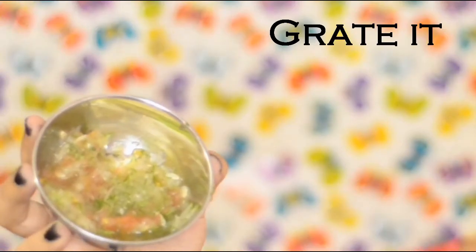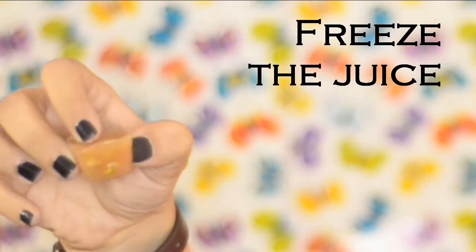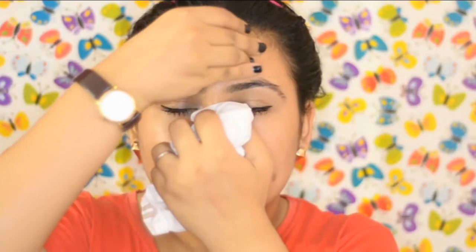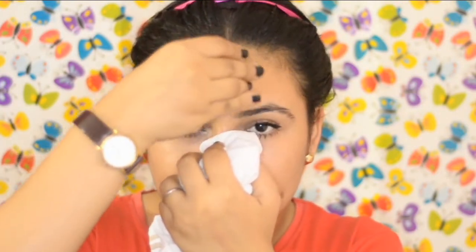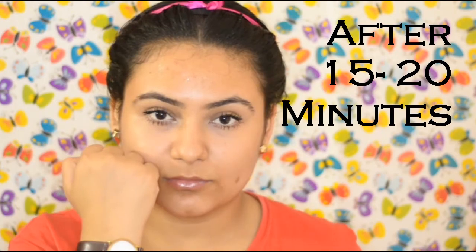Grate both cucumber and tomato. Squeeze out the juice, then freeze the juice — the result will be a cube. Apply this all over your face or only on the dark spots. Leave it for 15 to 20 minutes and then wash it off.